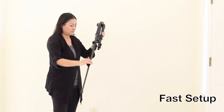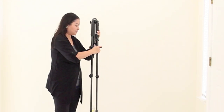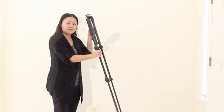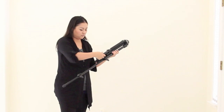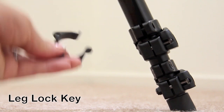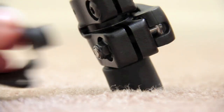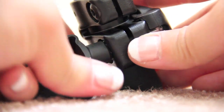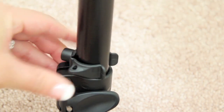For anyone curious to see how fast this is set up, here is my demonstration. Here's also my demonstration on how to pull it all back together. A special key is also provided on one of the legs, and you'll use this end of the key to adjust the tension of the locks in case they become loose — just a one third of a turn will do the job. When you're done, just clip it back onto any leg.